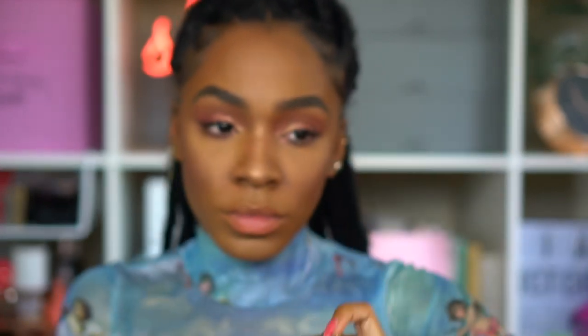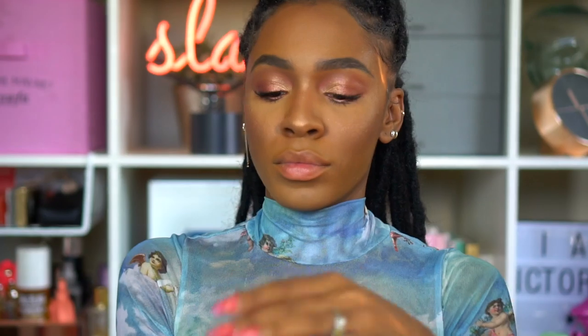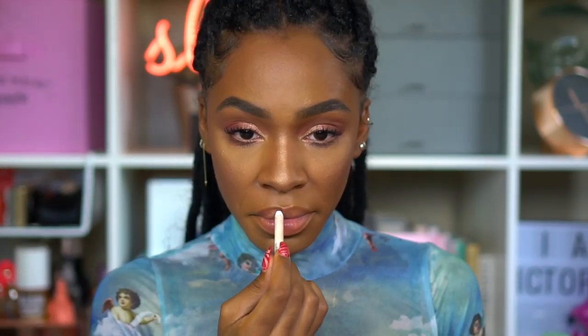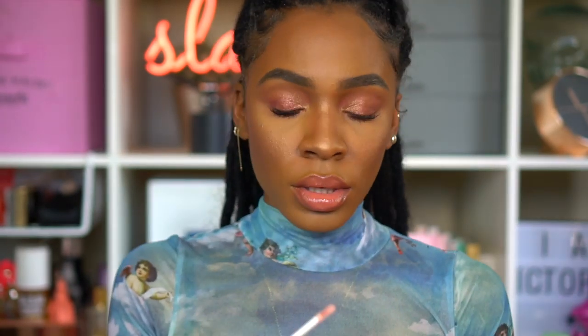I'm applying mascara — first the Rimmel Lash Accelerator, then the Milk Makeup Kush Mascara on top — several coats so the lashes are nice and thick. Then I'm applying the ColourPop Cream Gel Eyeliner in a rose gold metallic shade to the inner rim of my eye for a nice pop — it's different from my usual beige and white. Next, I'm using the Tarte Shape Tape Stay Spray to set my entire face. For lips, I'm using ColourPop BFF3 liner, Rimmel Stay Matte, and layering Buxom lip gloss on top — though I didn't love how the Buxom turned out, so I added Rimmel Stay Glossy over everything.